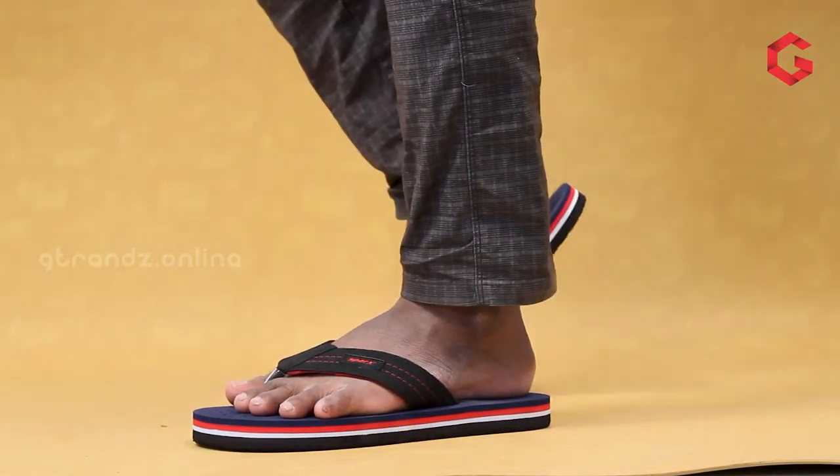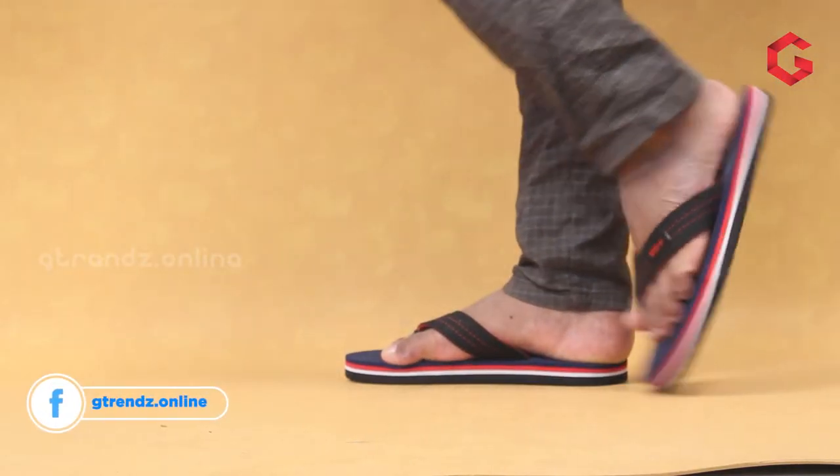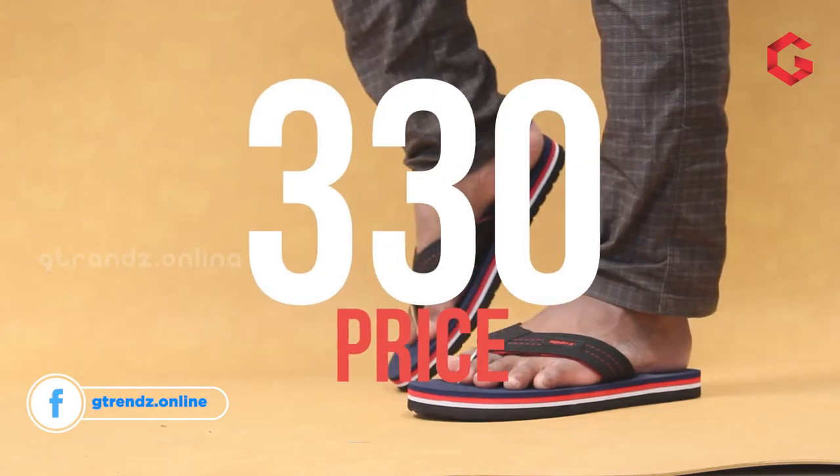Alright, not everyone wants a trendy and freaky look — someone needs a classic one. For those people, Sparks provides this model, SFG517. This particular model has four different layers of cushion, so it will provide extraordinary comfort. This model is mostly suitable for the 30-plus age category and is also preferable for ortho and diabetic patients. This model costs around 330 rupees.